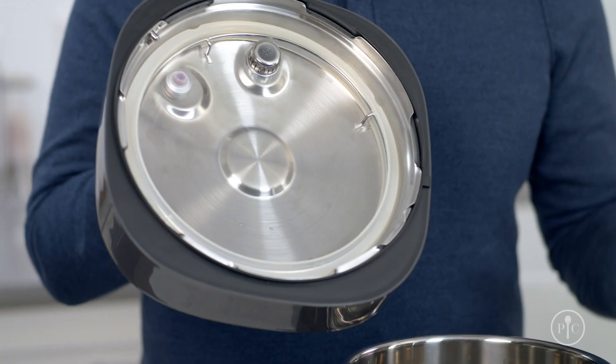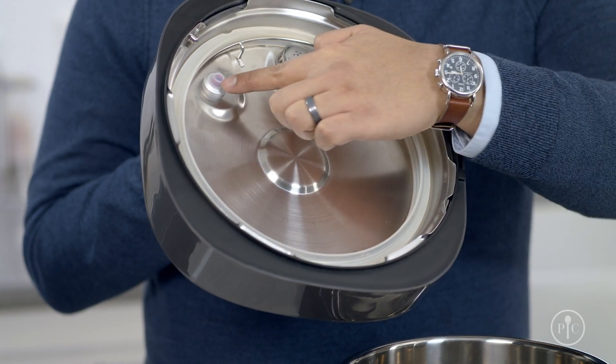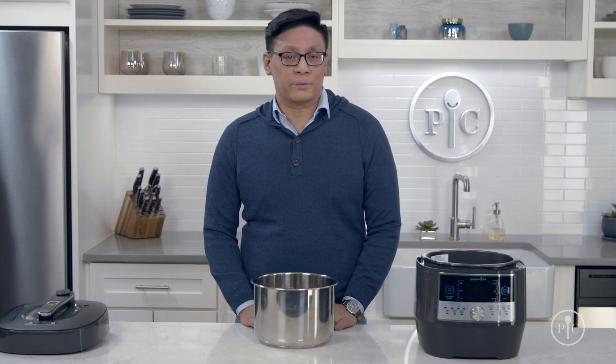When you do your deep cleaning, check all the pieces for cracks, pitting, or other damage. If you notice that any of these parts are damaged, contact us for a replacement part.